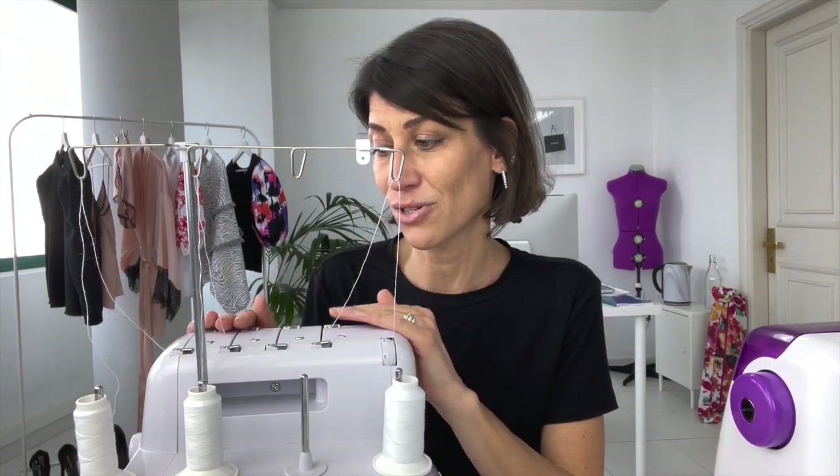I took this video directly from my course Simple Serging, and I'll share the link below if you want to check it out. I also have a special ten dollar coupon for you, making it just twenty-seven dollars. The course covers all the stitches on your serger as well as troubleshooting the tension and all the details so you can really master your serger and overlocker. Without further ado, let's jump into the four thread safety stitch.